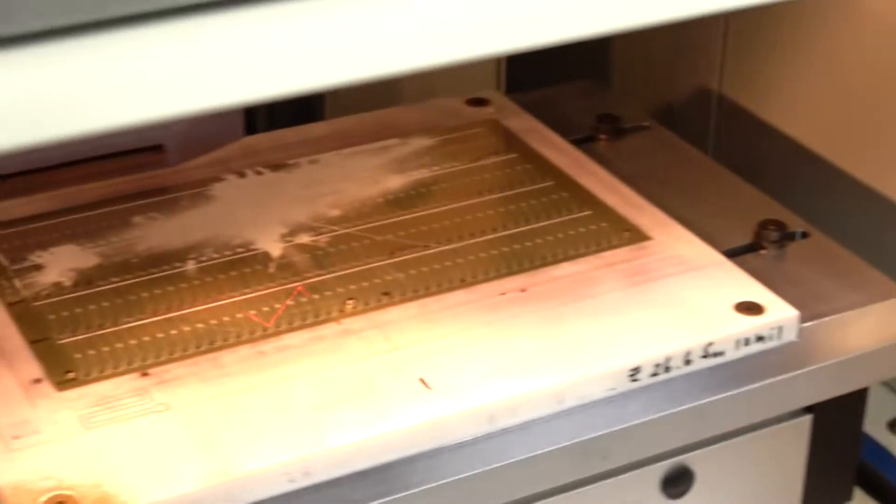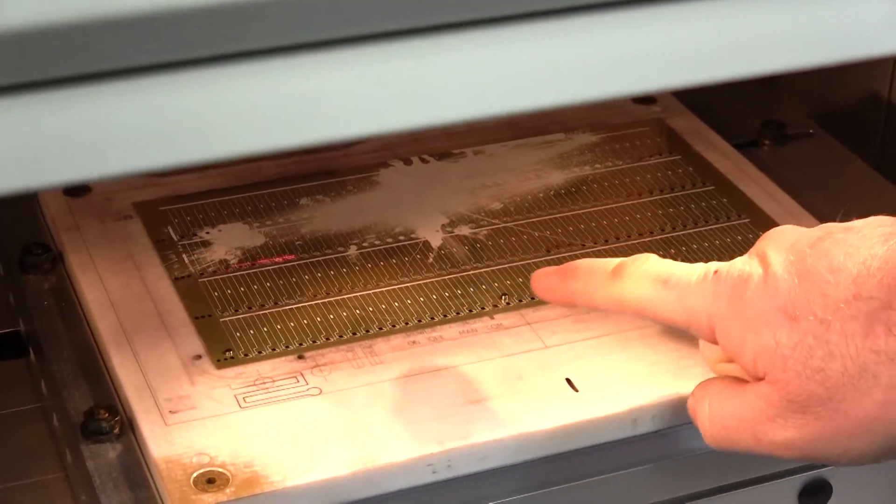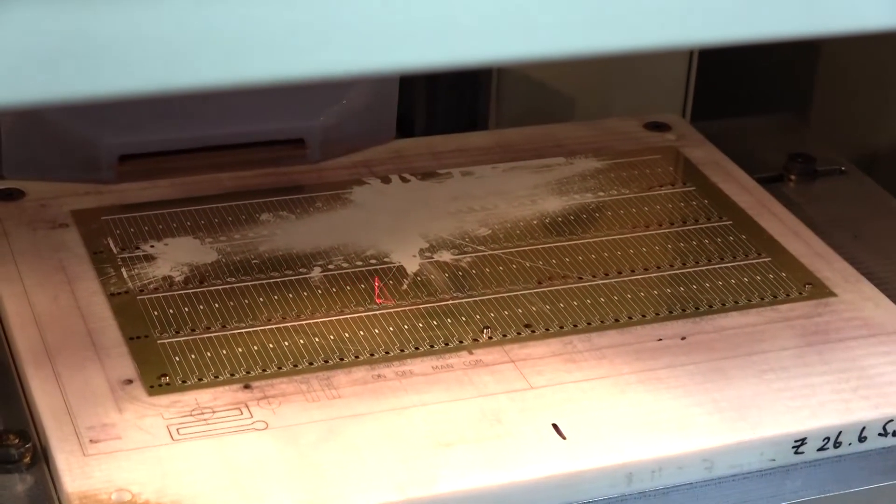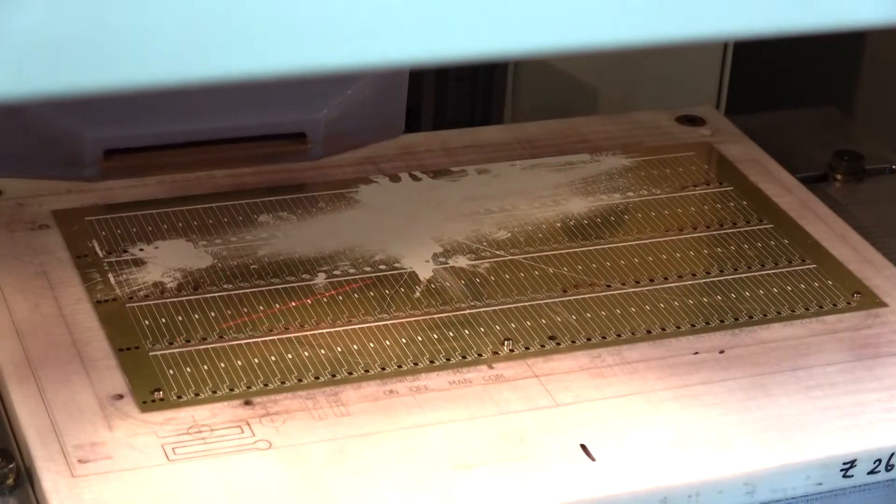In here you can see the pilot laser is working fine. It's going across, running the program and running down on this particular file. That works fine.